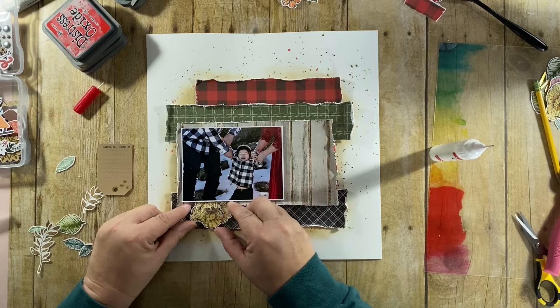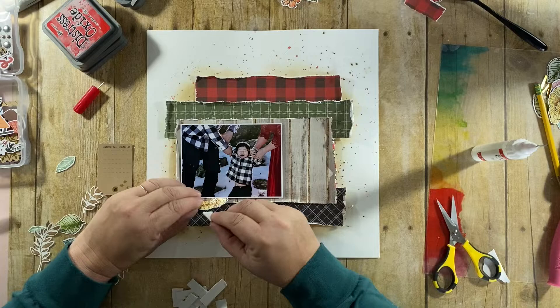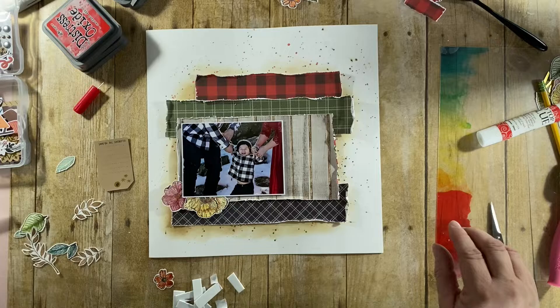I have my trusty fine red top fine line glue here and my foam adhesive. I generally don't like to stack more than one piece of foam, so my trick is to put the foam on the very outer edge of the element and leave the inner edge — where it's tucking under the photo — flat. But you would never guess it from the final product.